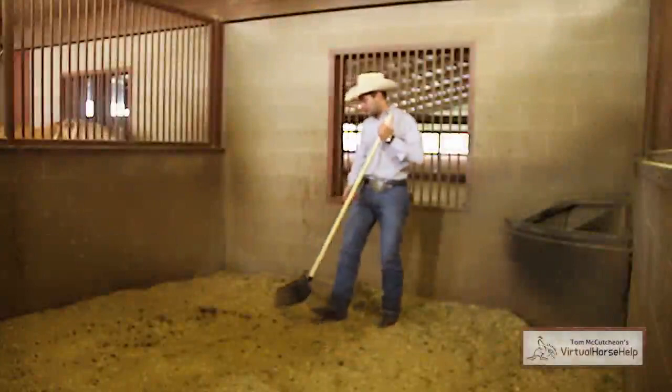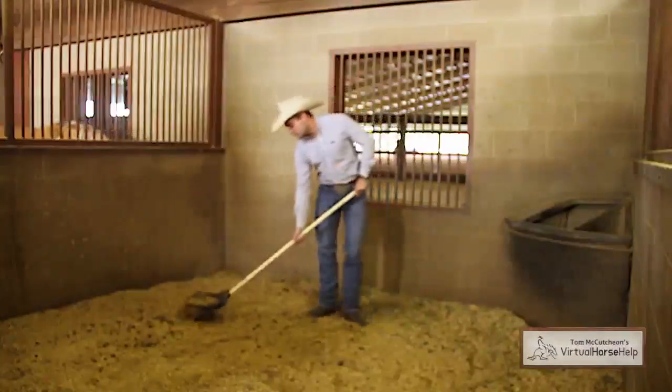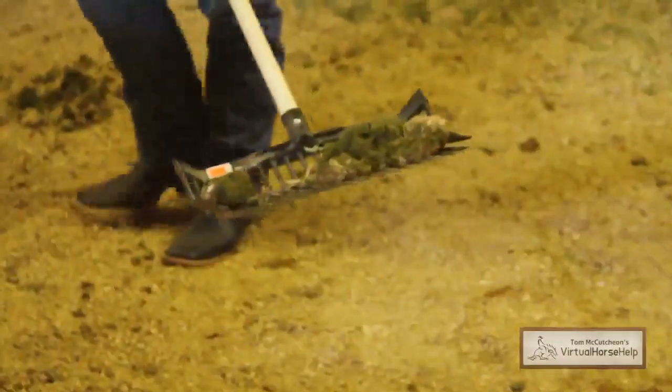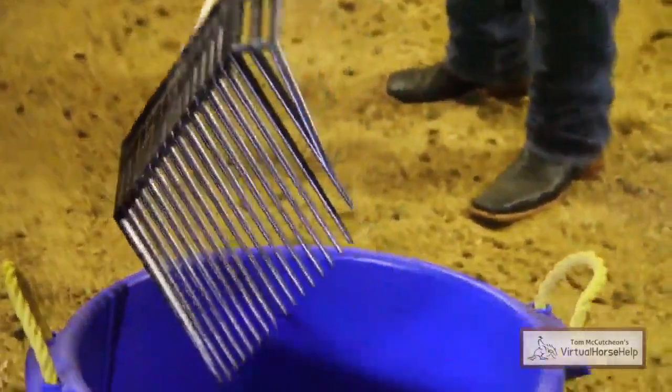As an example here, we have some poop left over from your horse. You can clean that up and as you can see, within all that other junk there are still some good shavings left over. So you can kind of sift through that, and that leaves your excess poop but leaves behind your good shavings.